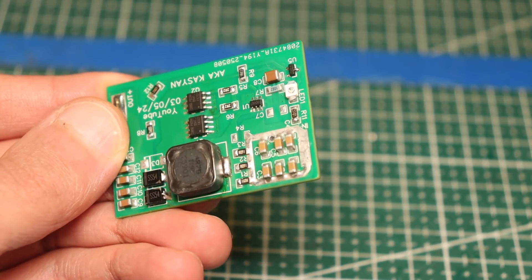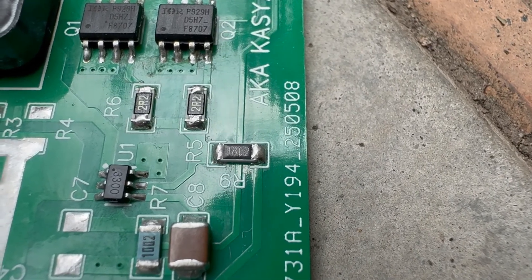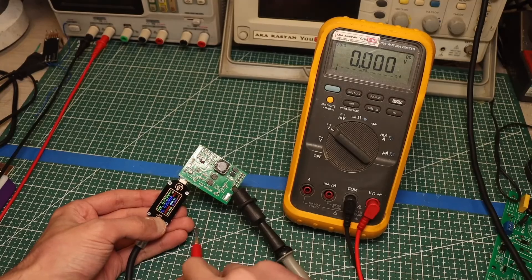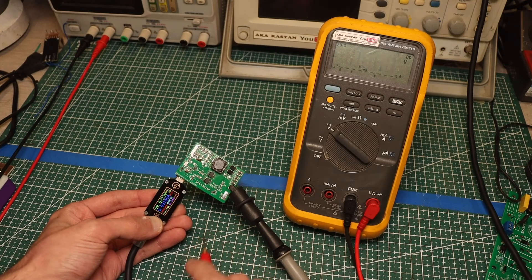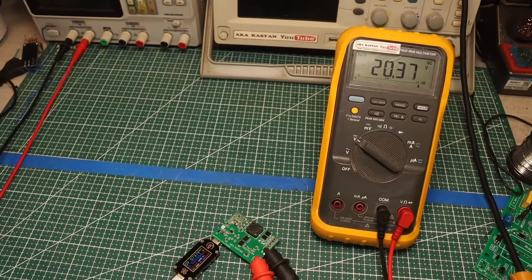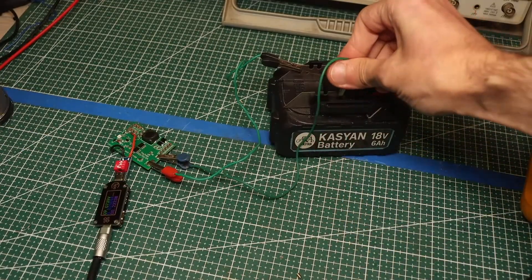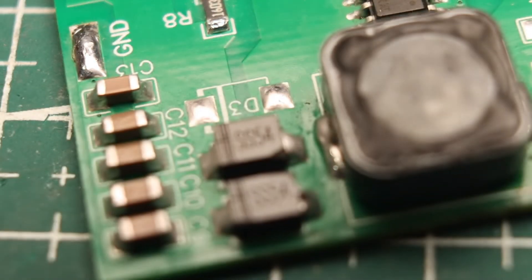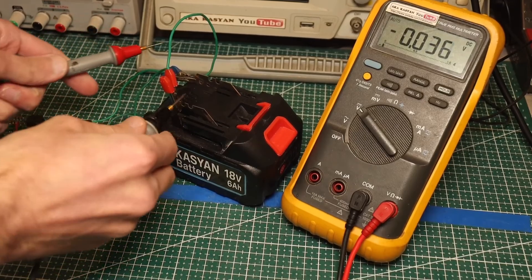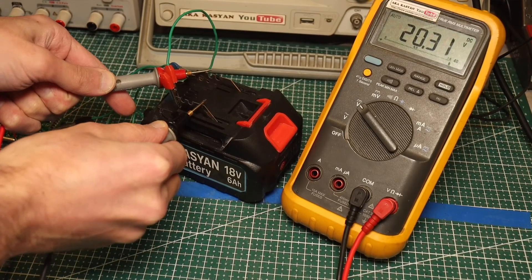Now let's test the device. I strongly recommend using precise, thermally stable resistors with a tolerance of 1% or less in the voltage divider. It's better to set the output voltage in the range of 20.5 to 20.8 volts — the battery will be slightly undercharged, but it will be safe. When you turn on the power, the LED will blink slightly. Check the output voltage, and if everything looks good, connect the battery for charging. Slight heating of the converter — especially the diodes — is normal. After a while, the LED will turn off; check the battery voltage to confirm it is charged.